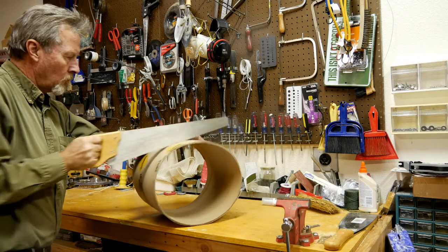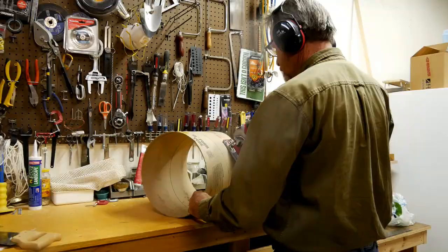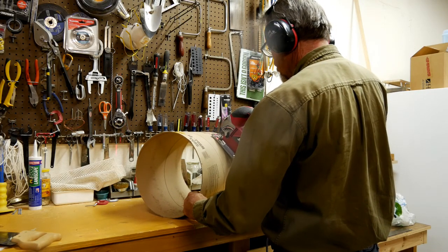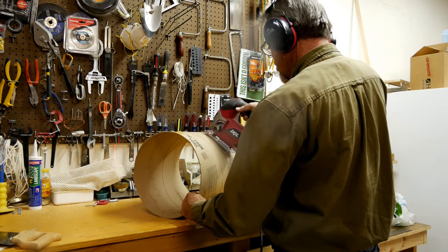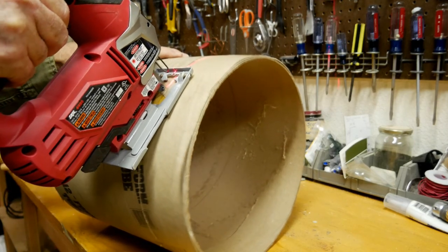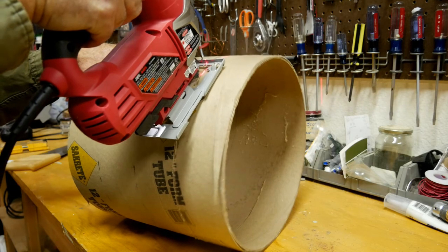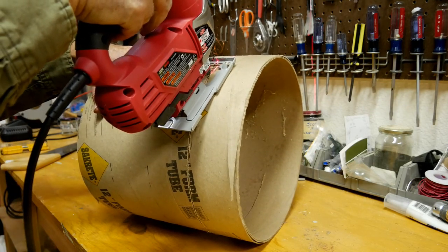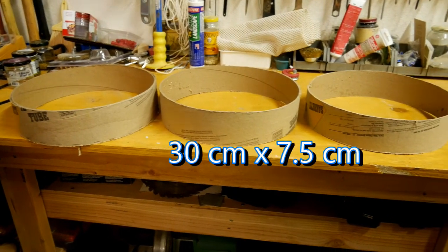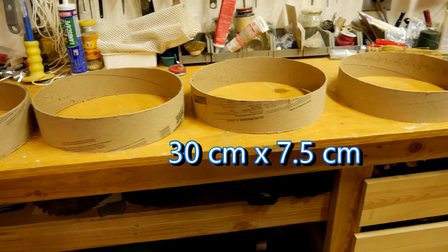You can do it with a handsaw. This works, but I don't think it's the most effective way. For me, a jigsaw works best. It's easy to control, it's fast, you can make sure that you're cutting only on the line, and it's my preferred tool of choice. What you're left with is a 12-inch wide, three-inch tall ring that's perfect for stepping stones.